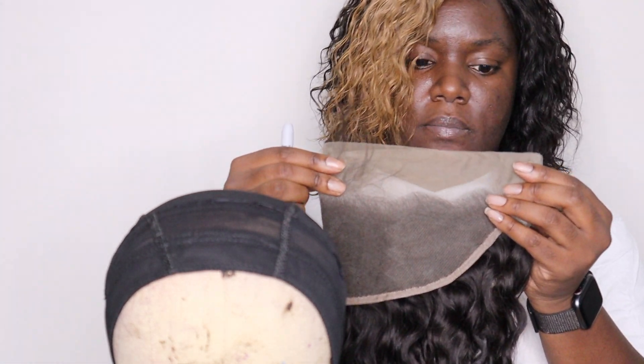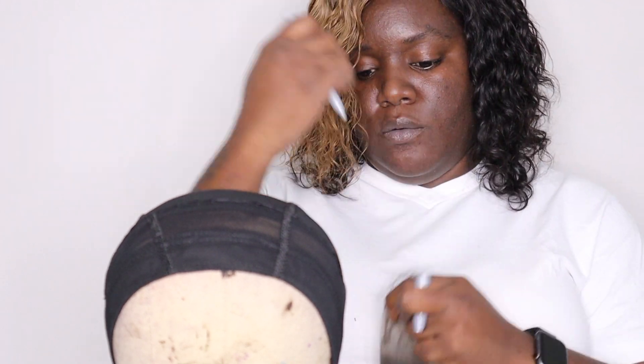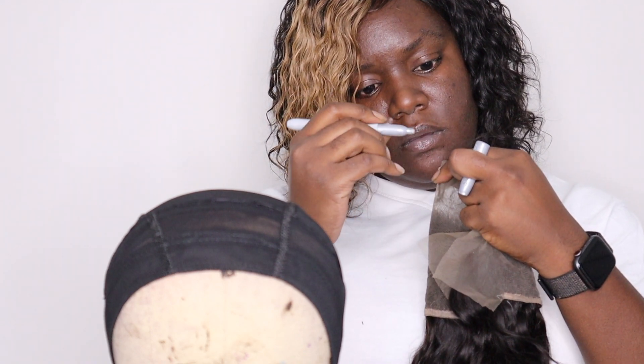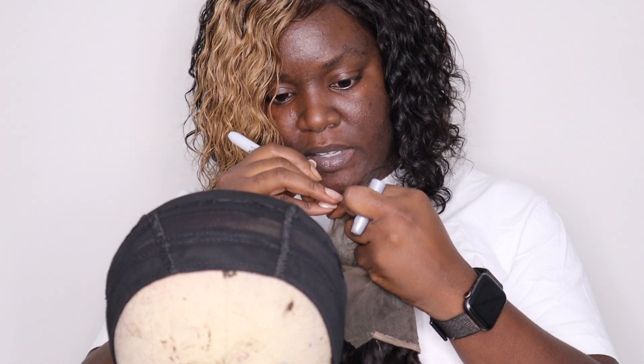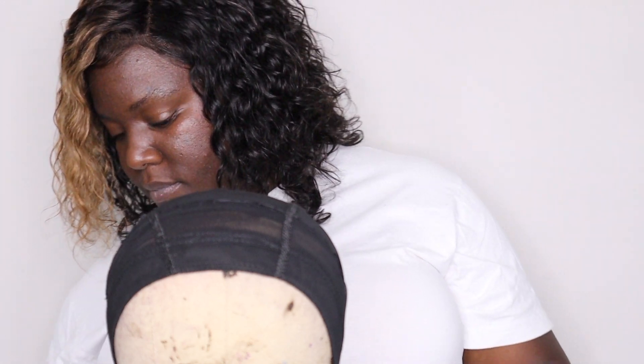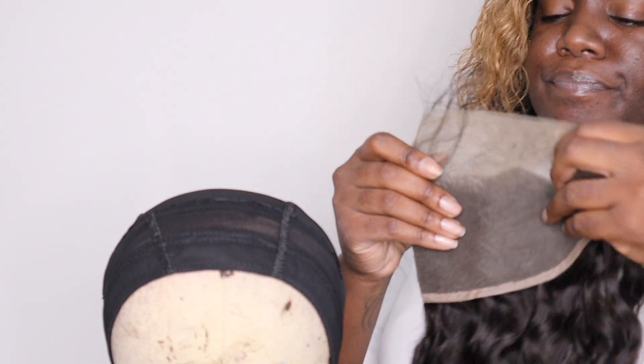I can't remember who I saw fold frontals in half to make sure they were in the middle, but I'm sure someone will find it. So I fold it in half and make a little mark on it with my marker. I'll be able to see it. So I can see my little mark that I made for the middle.